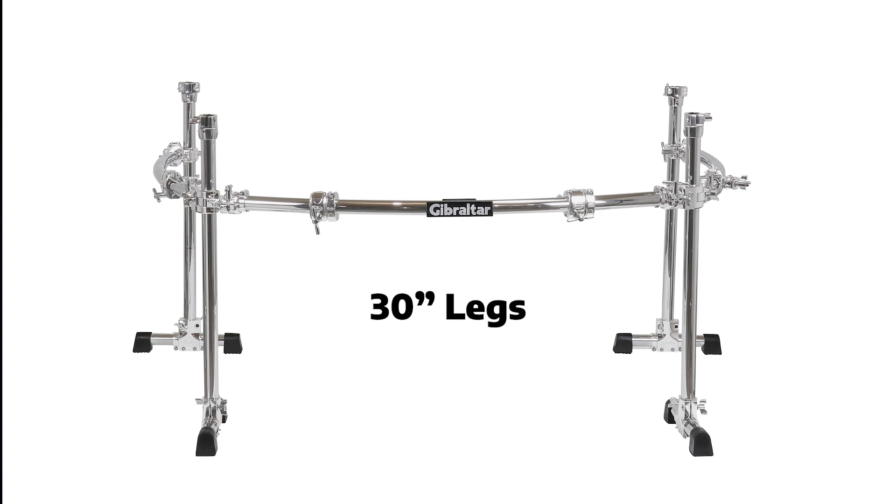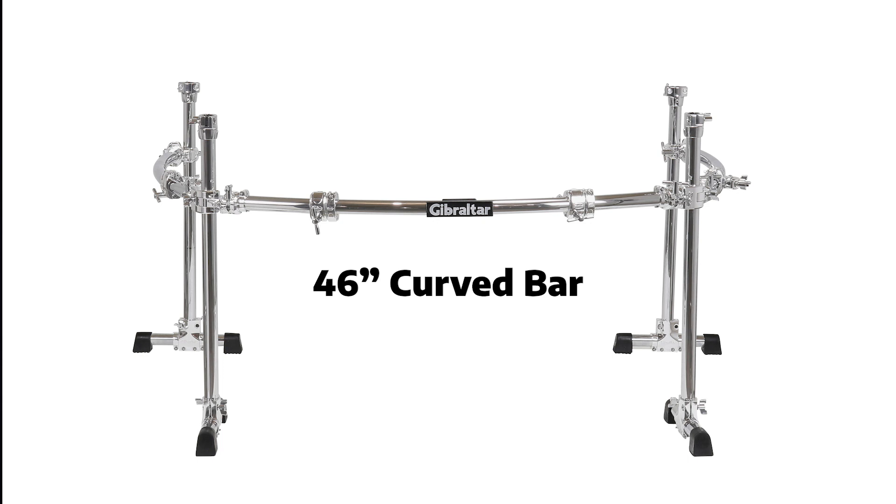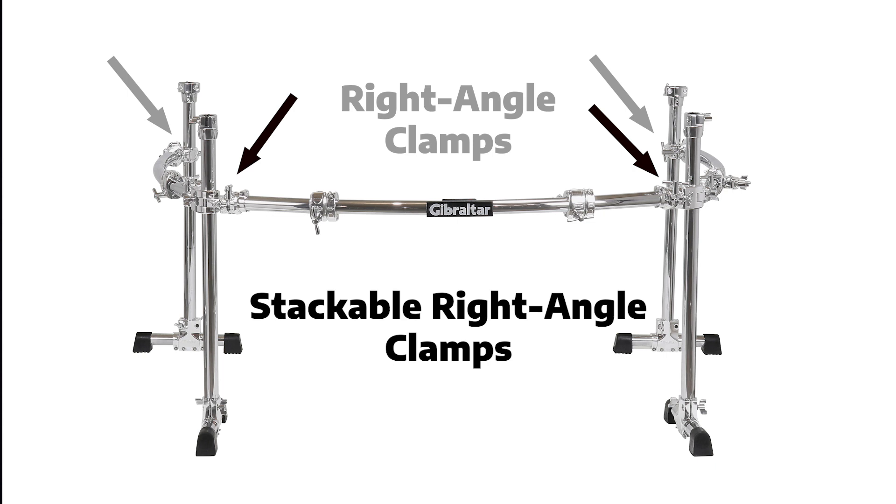Parts included are four 30-inch legs, four medium T-leg assemblies, one 46-inch curved bar, two 36-inch curved bars, two stackable right angle clamps, two right angle clamps, four multi clamps, four hinged memory locks, and four slip-on memory locks.